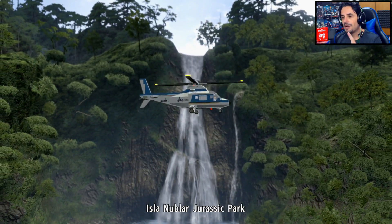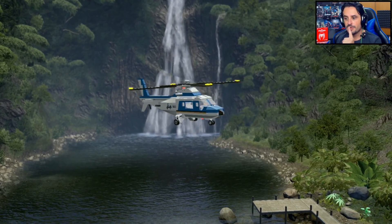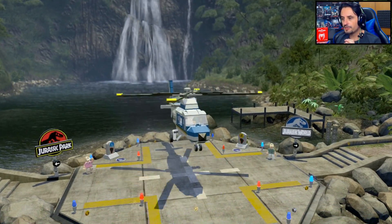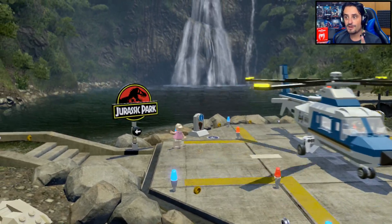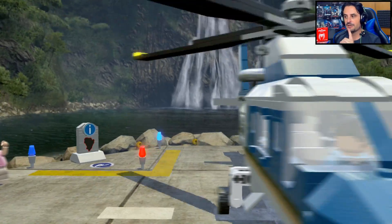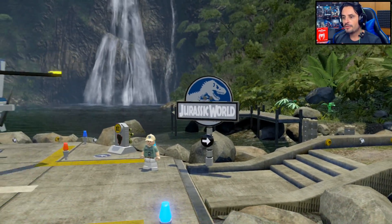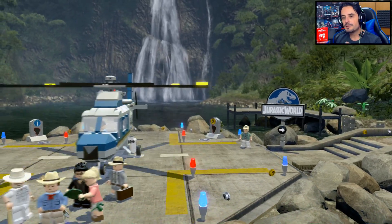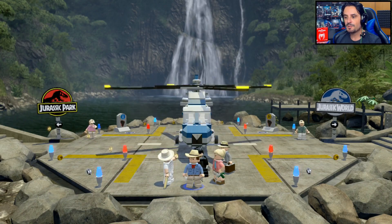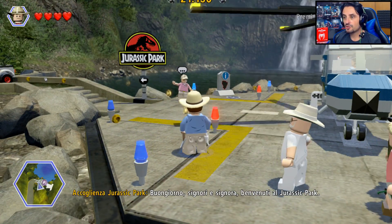Non so se avete notato pure voi, ma a parte per esempio qui noto che la grafica è migliore. Secondo me il framerate potrebbe essere anche un pochettino più stabile — prima lo vedevo un po' più sfalsato. Ve l'ho portato su PS4 Pro, quindi in teoria dovrebbe essere migliore la grafica, mentre invece qua noto che la grafica è migliore ed è anche più grande. In alcuni punti ho l'impressione che la musica sia diversa.